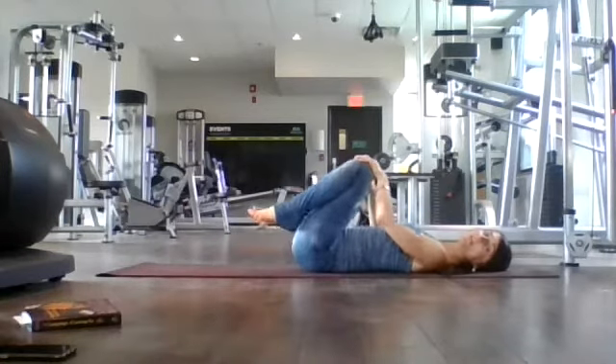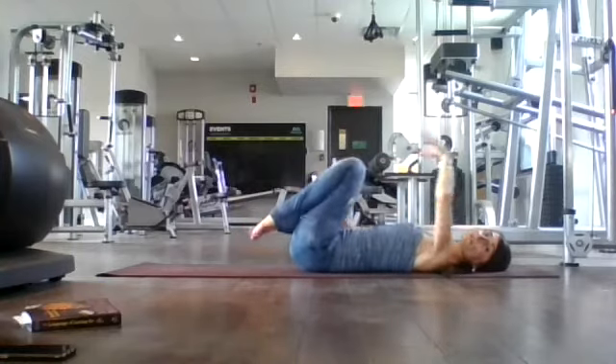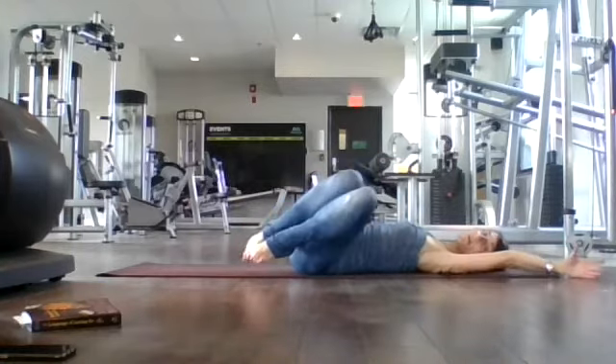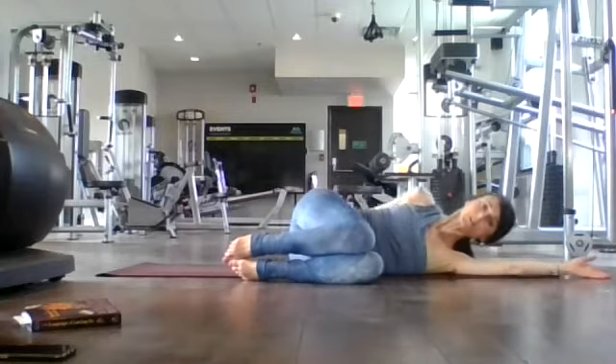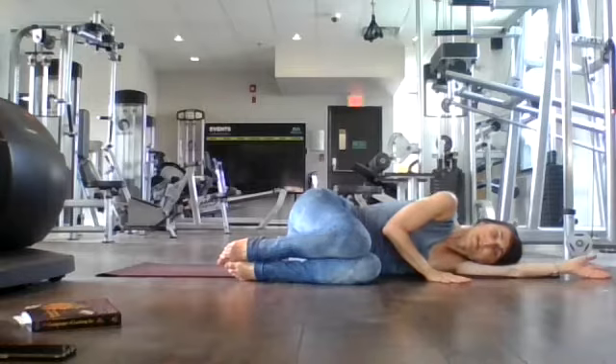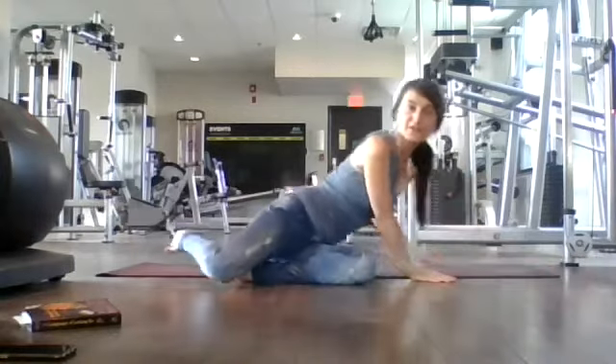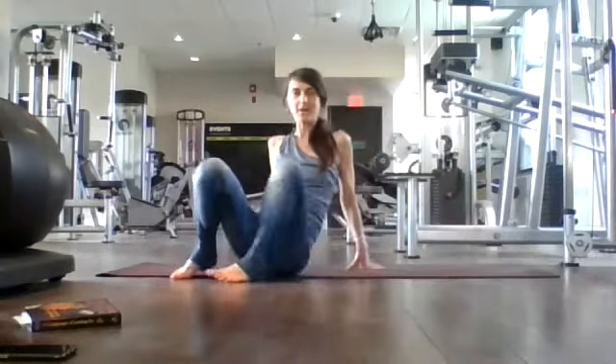Bring your knees back into your chest. Let yourself fall over to one side, coming into the fetal position — the way we usually end our class. Take a breath here. Exhale, release. And as you inhale, come up to seated position on your mat.